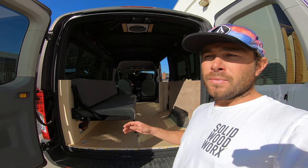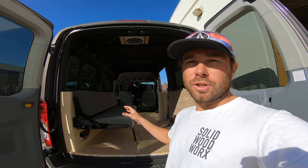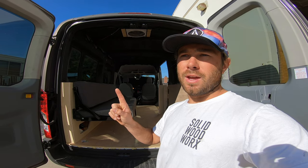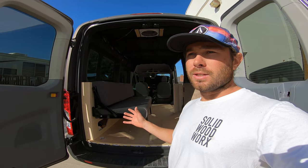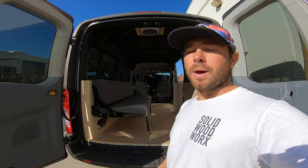First off, I'll show you how it works. I'll show you the dimensions of it, and I'll show you one thing that I think they could have done a lot differently to make this couch bed work a little bit better.